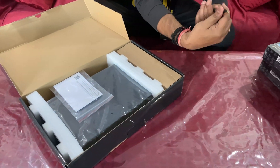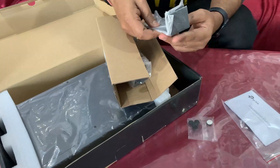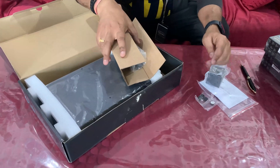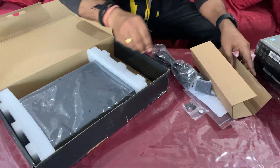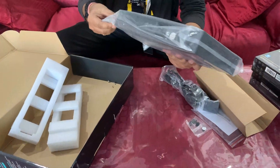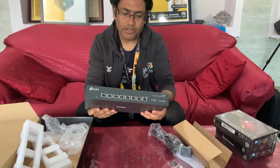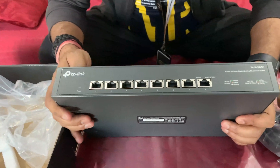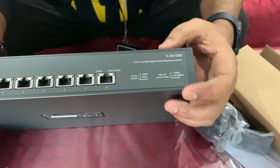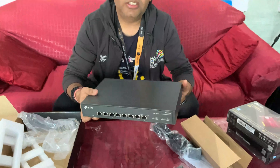Opening the box, we find an installation guide, wall mounting brackets for rack use, a cable, and some screws. Here is the nice part — the actual 10 gbps switch itself. You can see ports one through eight, with '10G' and '5G' labels visible on the unit along with LED indicator lights. The label reads SX1008. It's a pretty simple, lightweight box.